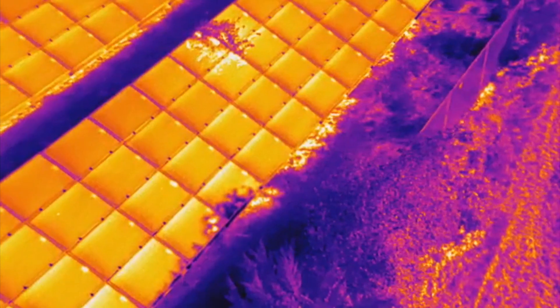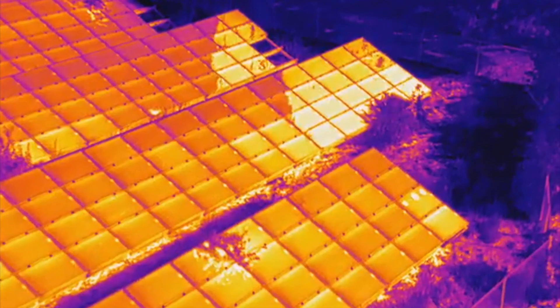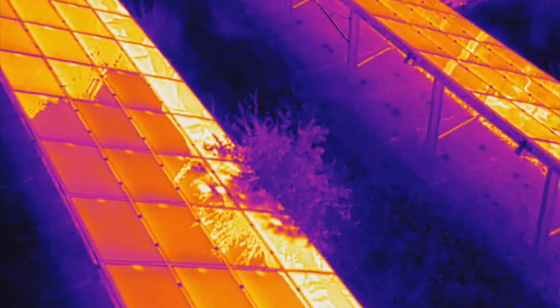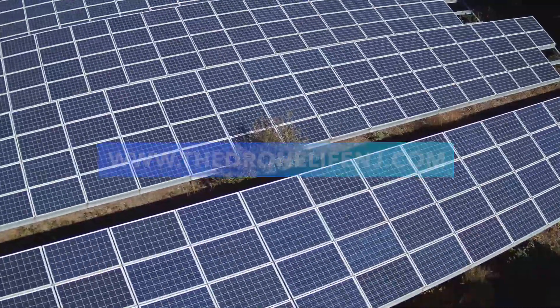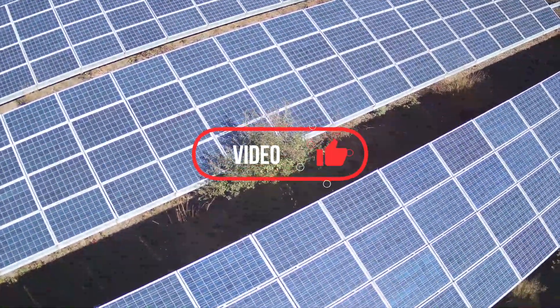So that was it for this quick video about vegetation management at solar farms and how drone inspections are actually able to easily locate a lot of these issues at the larger PV systems. If you have any questions about drones in solar or would like us to come out and inspect some of your sites, you can click the link below and see our website. Anyways, thanks so much for watching — please like the video and subscribe and I'll talk to you soon.